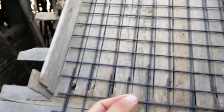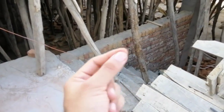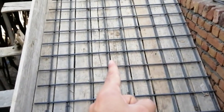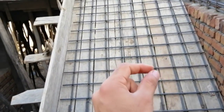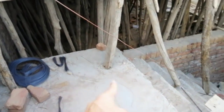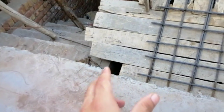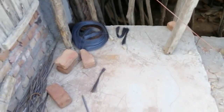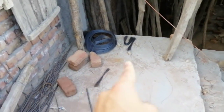Now I will discuss its width and reinforcement details for the riser and tread. The width of the staircase for each flight is 4.5 feet, and the total is 9 feet from one point to the other. The landing you can see here is 5 feet.